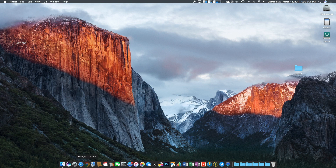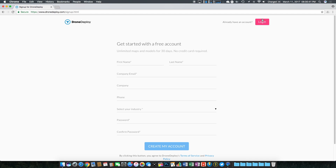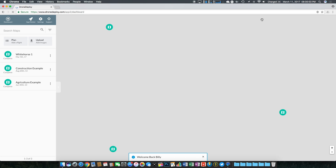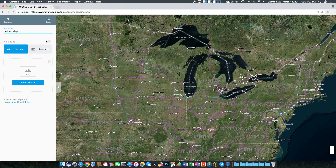The next step is to go to dronedeploy.com. I've found that Google Chrome works best — when I was using Safari it wouldn't let me upload some of the images, so I think this website is optimized for Chrome. From here, click sign up in the top right corner to create an account, or login if you already have one. Either way you get taken to the dashboard, where you can plan a new flight, upload images to create a map, look at previous maps, or browse examples they've provided.